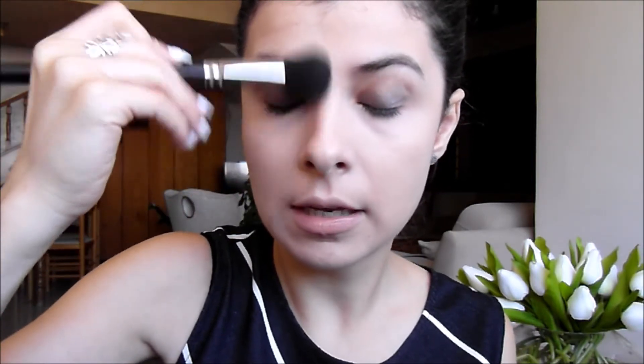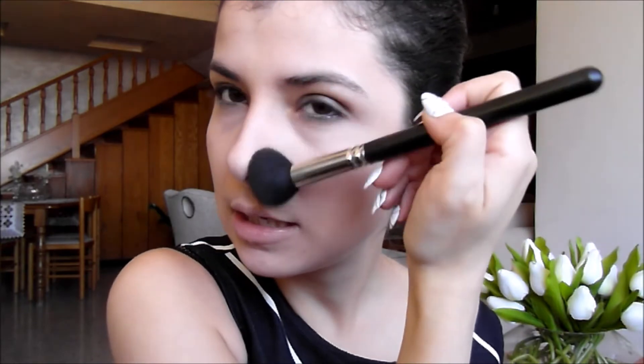I'm using the Kevyn Aucoin Sculpting Powder with my MAC 109 or 106 brush — I'll leave the details in the description box below. I'm going to apply a little bit underneath my lip first, because the cool-toned color will tie the whole thing together and give my lips a bit more dimension and shape. Then I'll apply it around my nose to help slim it down a little, and then apply some under my cheekbones, ending it by the very end of my eye on that same line.